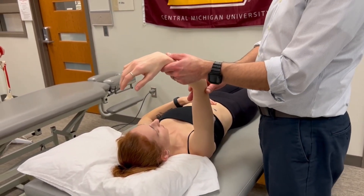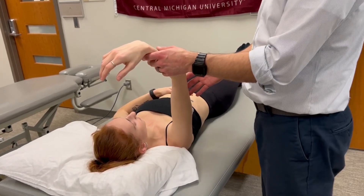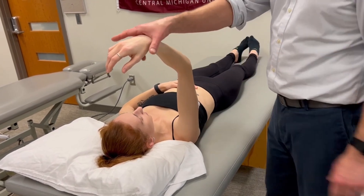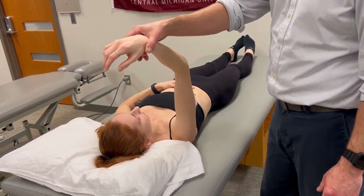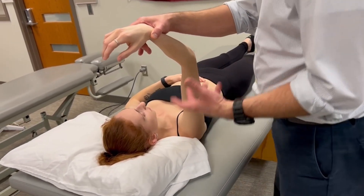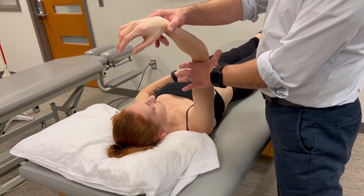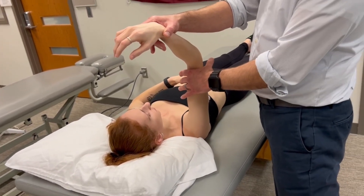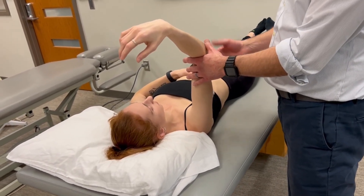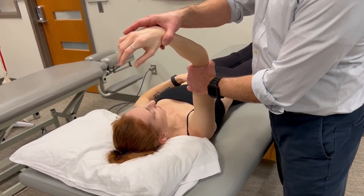We're going to position the elbow at mid-range, or the triceps at its resting length. Our force application is going to be as far away from the joint as possible without crossing the distal joint, so it'll be just proximal to the wrist. My stabilization concept, applied to just about all of our Mani Muscle Tests, is to be just proximal to the joint — which is the elbow — and on the opposite side of the muscle we're testing. Triceps is of course a posterior compartment muscle of the arm. So hold it right there.